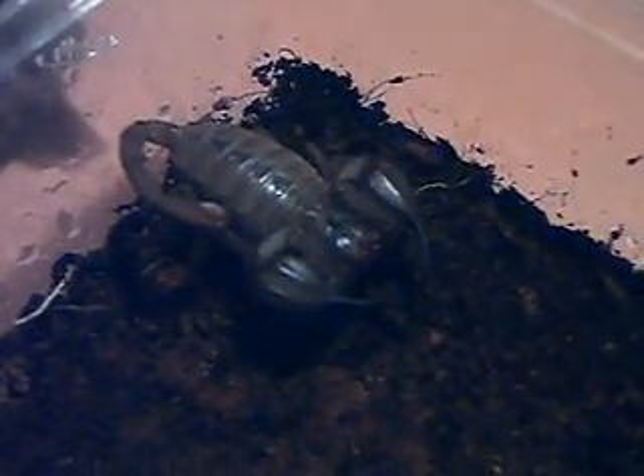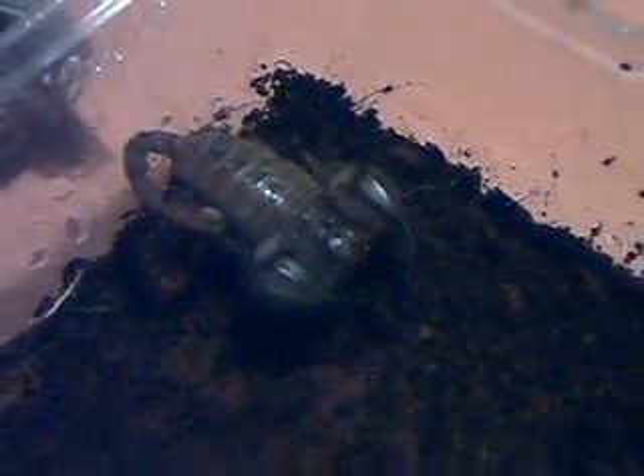I thought I'd show you Eurydicella and Gardus and give you some idea about how to tell the sexes apart. As adults they are really quite easy to tell apart.